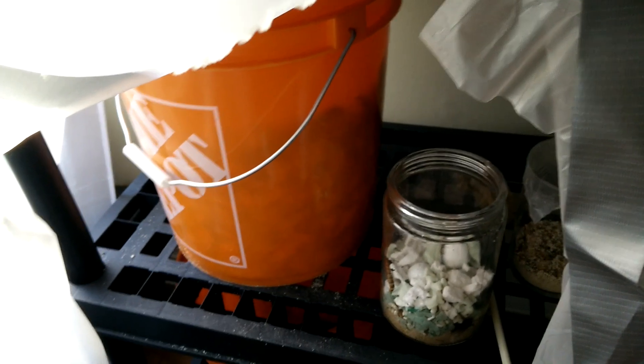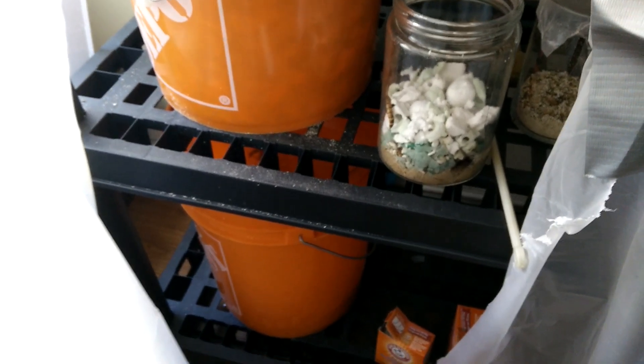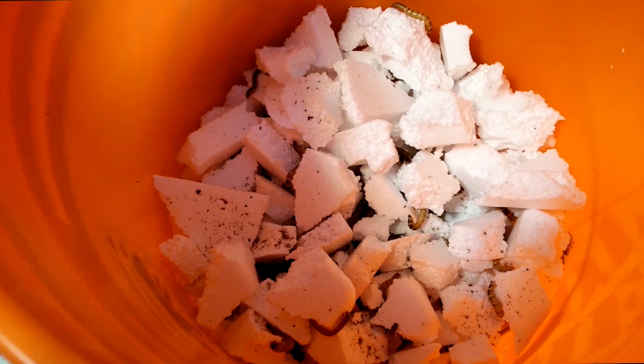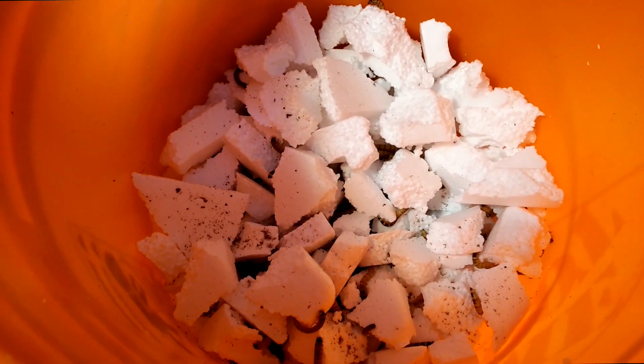I also made a hole in the lid and added some more mesh. The idea is to have the top bucket be the digestion chamber and the bottom to be the collection bucket. To make this easy and to help tidy up the lab a little bit, I got some plastic shelving with nice holes in the shelves. I filled the bucket up with some chunks of styrofoam and then all that was left was to add a few worms.